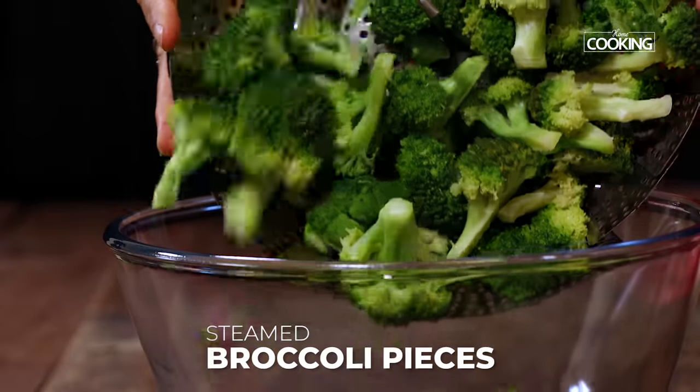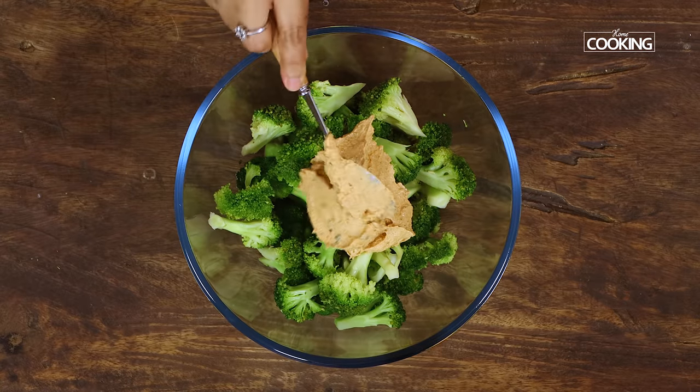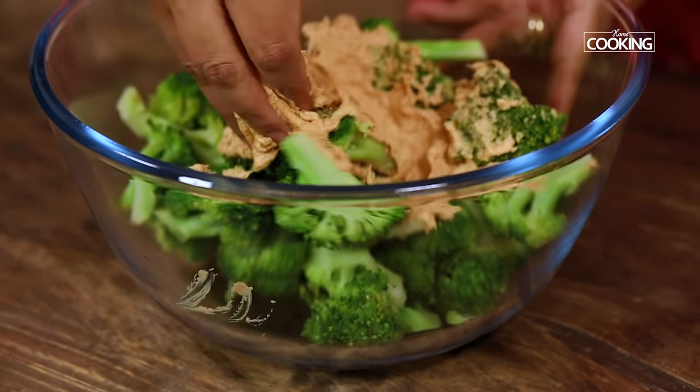We are going to marinate the steamed broccoli pieces for about an hour. Make sure you mix all the pieces along with the marinade gently using your hands. Make sure all the pieces are coated well.